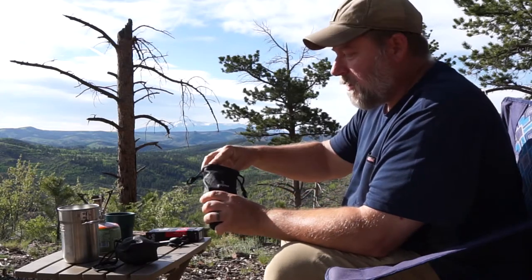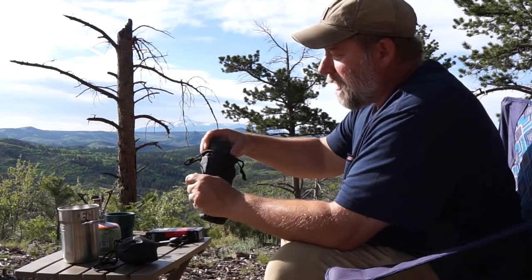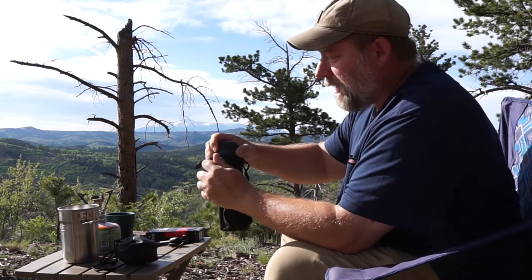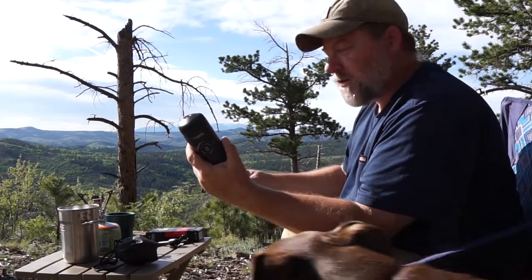This is a portable espresso maker called a Nanopresso. It makes outstanding espresso — in fact, it's better than most home machines. This is the unit that packs nice and small.